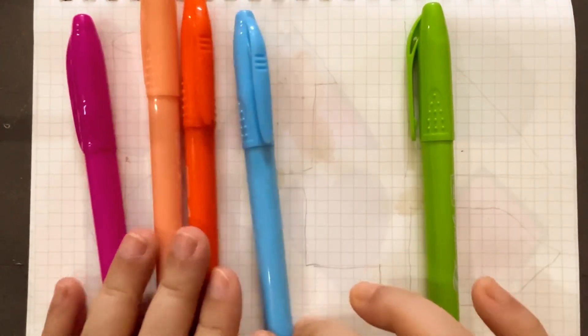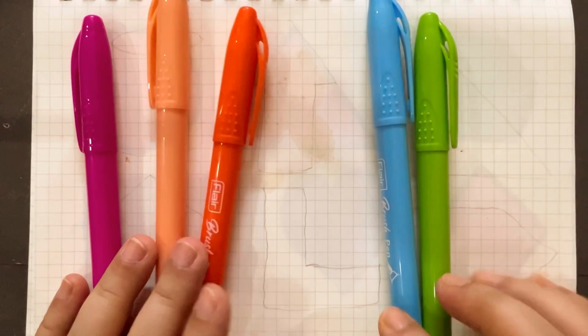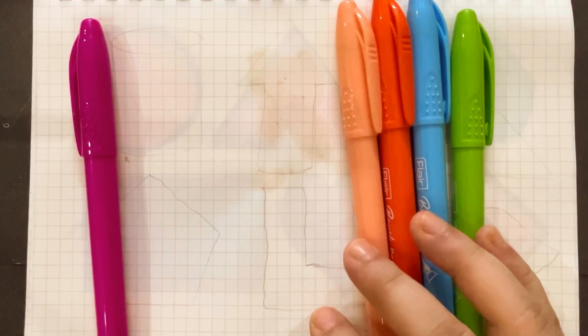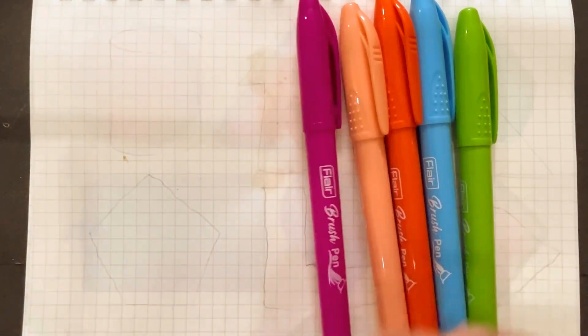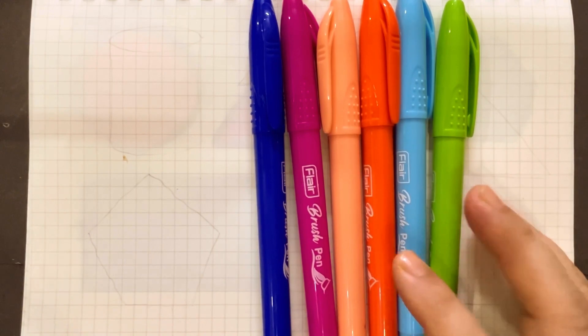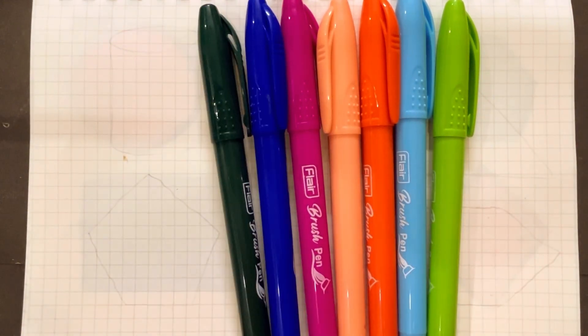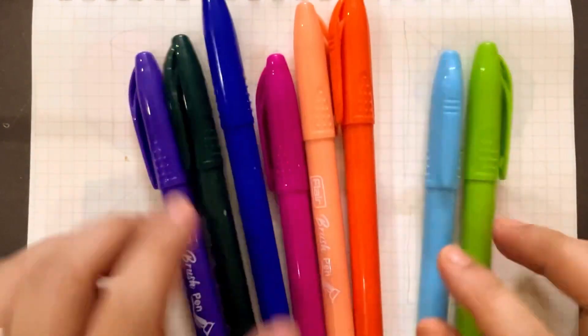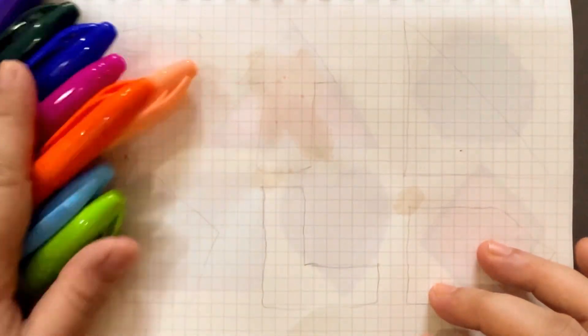Light green color, light blue color, orange color, peach color, pink color, royal blue color, green color, and the last one is violet color. So let's learn some 2D shapes.